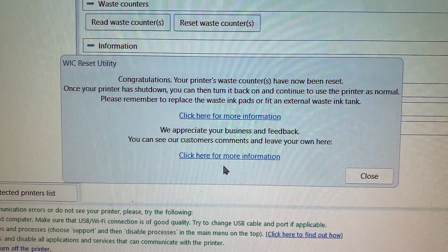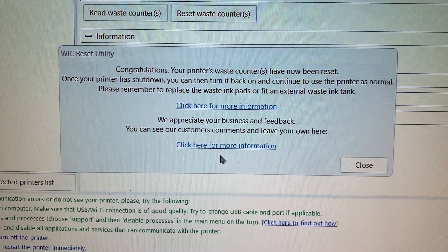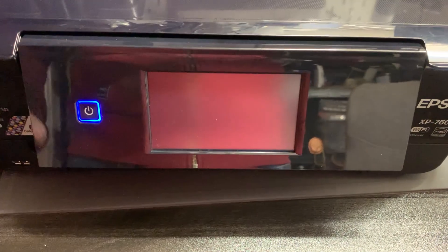Now as you can see on the screen it says 'Congratulations, your printer's waste counters have now been reset. Once your printer's been shut down you can turn it back on and continue to use the printer as normal. Please remember to replace the waste ink pads or fit an external waste ink tank.' So let's power it back on and see.